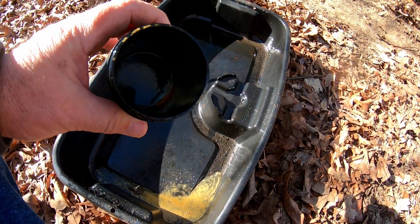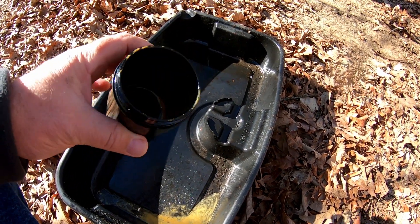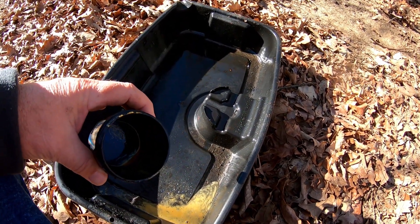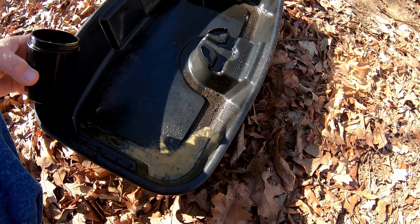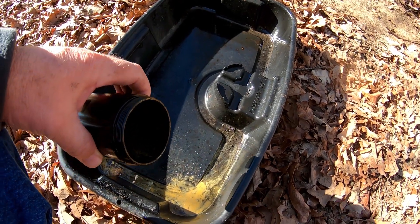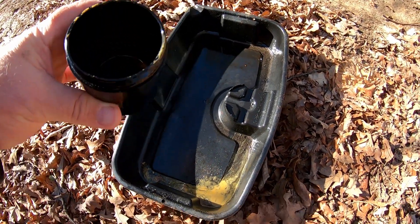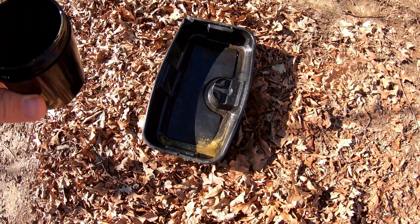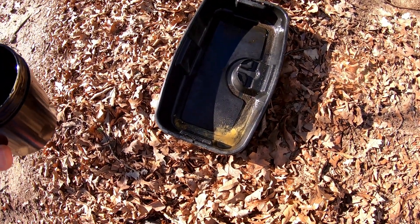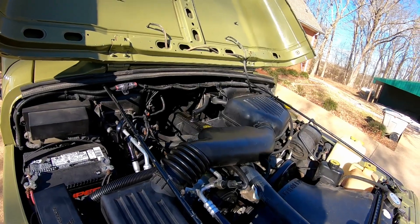Okay, most of that was water. I guess this thing condenses water, which makes sense — having hot air going through it and it cools off right here, causing it to condense. So it's got some oil, and all that oil you see in there would have normally had to burn. I thought man, this thing is blowing a lot of oil out, but it's not near as much as it appears — most of that was water. So that's my oil catch can.